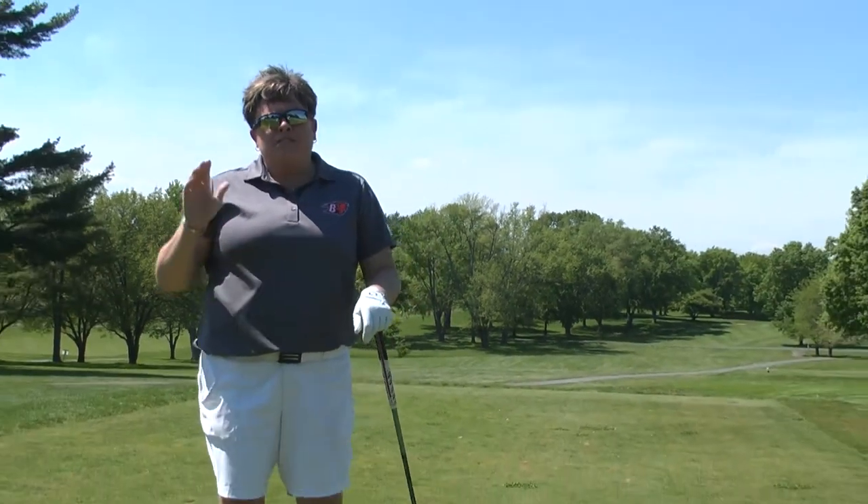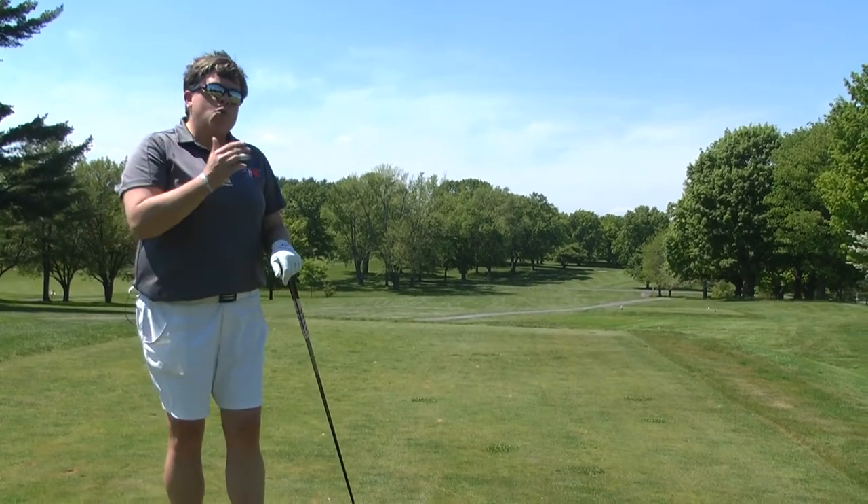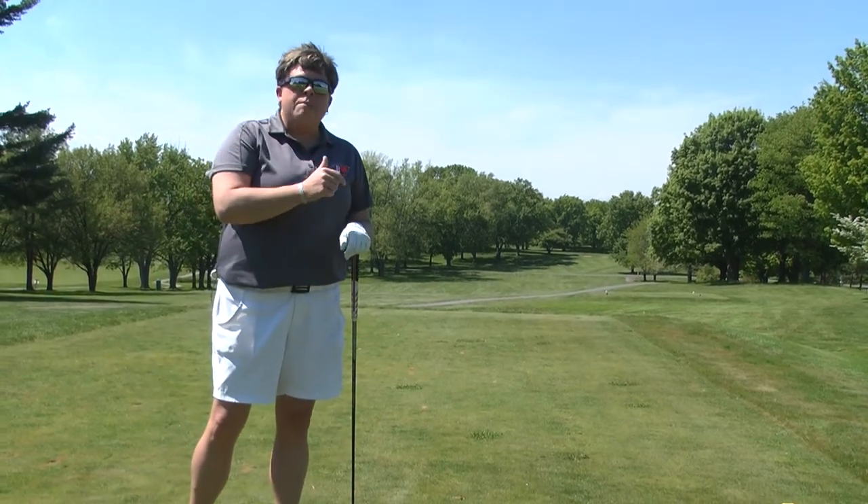I'm on the 11th tee box at the Bucknell Golf Club and I'm going to give you my course management on this hole today. My philosophy out on the golf course is that every hole has a strength and every hole has a weakness. I want to play to the hole's weakness, meaning what makes it easy. The strength of the hole is what makes it hard.